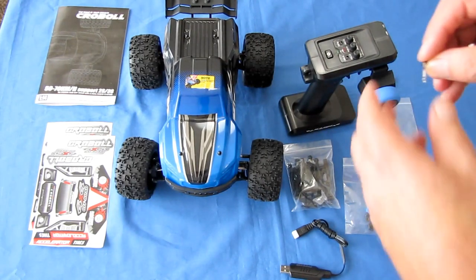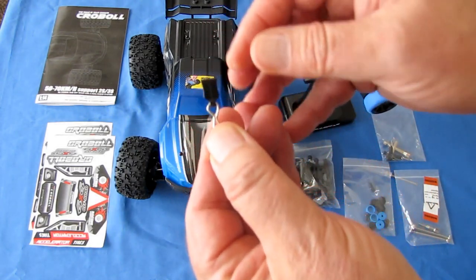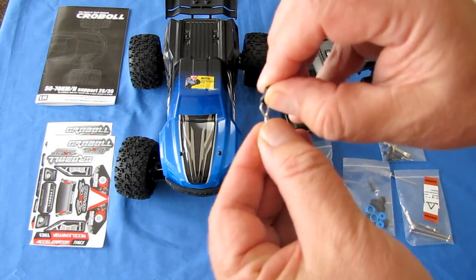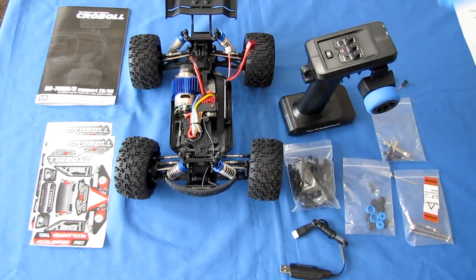It comes with four cotter pins that hold the top in place, along with spare cotter pins. What's special about these cotter pins is they come with pull tabs — not all of them out there come with pull tabs. This makes it extra easy to remove and reinstall the top. Let's pop the top and take a look at what we've got underneath.